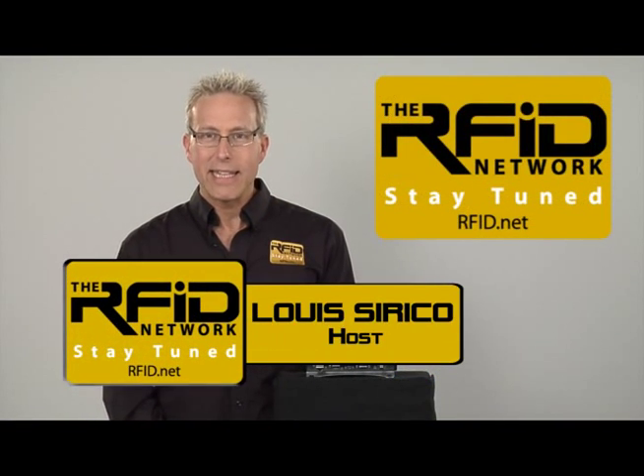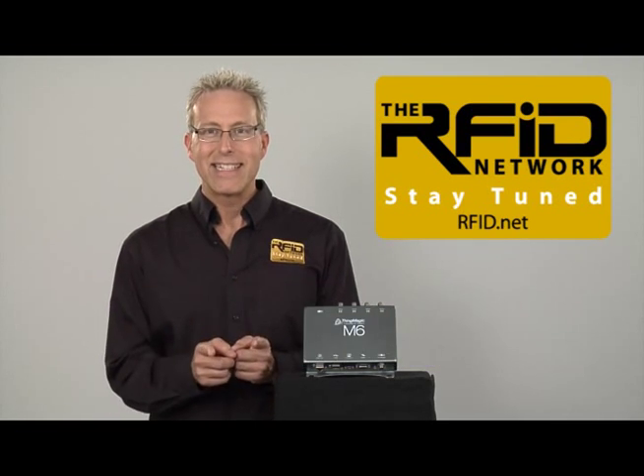Hi, I'm Lou Cerrico, and in this edition of the RFID Network, we're going to put ThingMagic's claims to the test. Stay tuned.